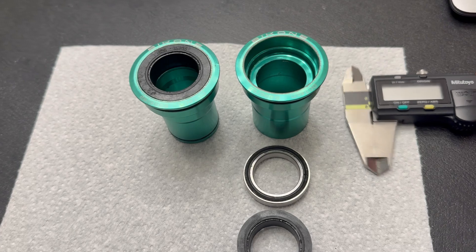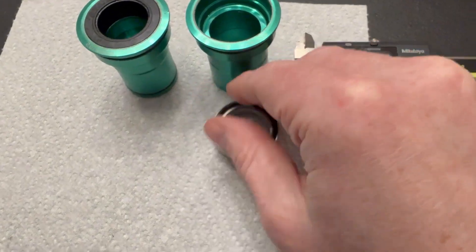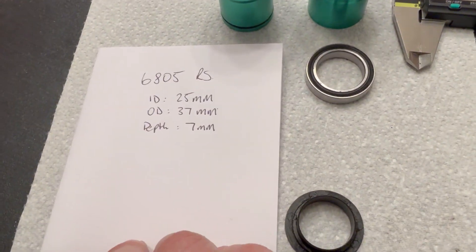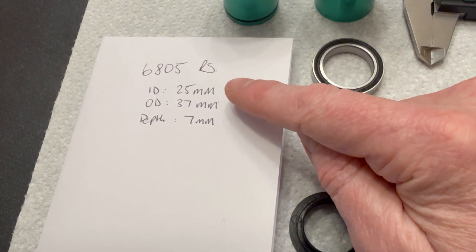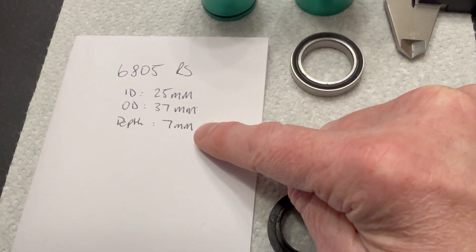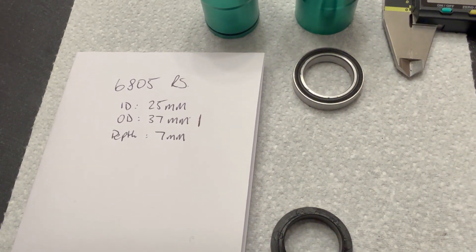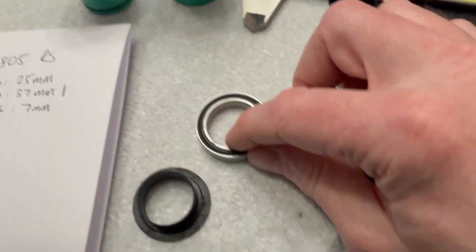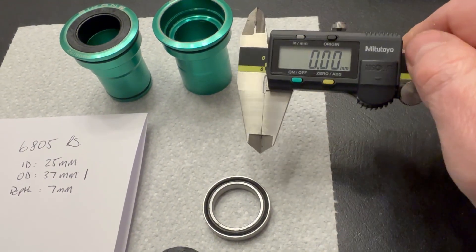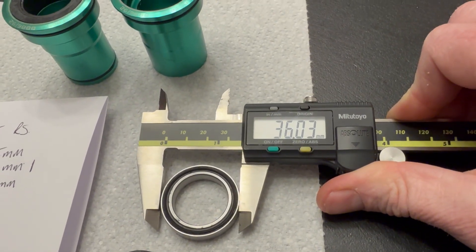The first observation is that this bearing claims to be a 6805 RS. That's the good side of the bearing. A 6805 RS is a standard bearing size — rubber seal 6805 — with an internal diameter of 25mm, an outside diameter of 37mm, and a depth of 7mm. Pay particular attention to that 37mm figure, because if I measure the outside of this bearing using my calipers — decent quality calipers — the actual measurement is 36mm.